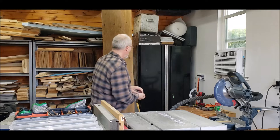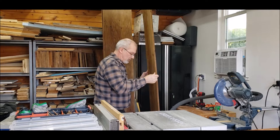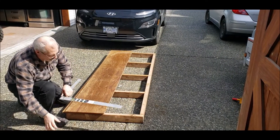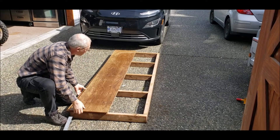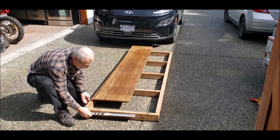We're going to move on to installing the half-inch pressure-treated plywood. Before we screw this whole top on, we'll put the floor square on and make sure that we've got it nice and square.